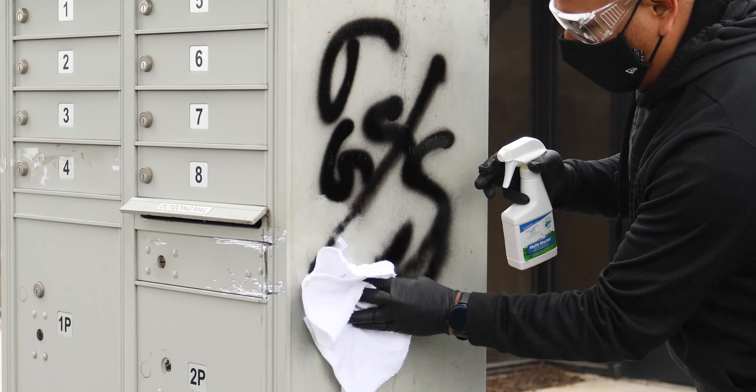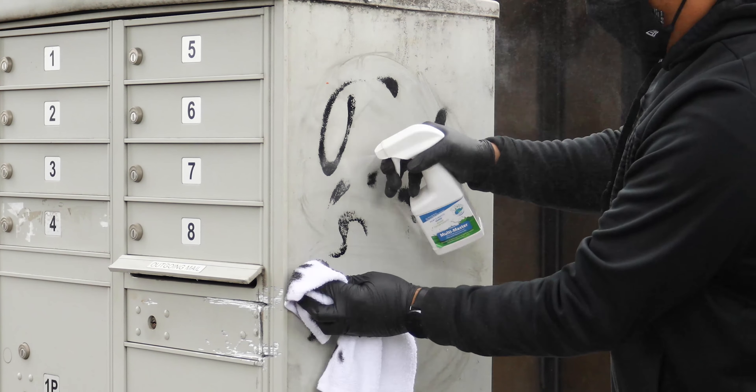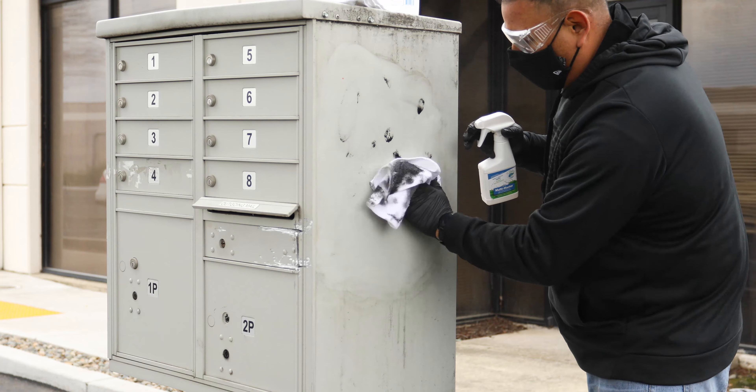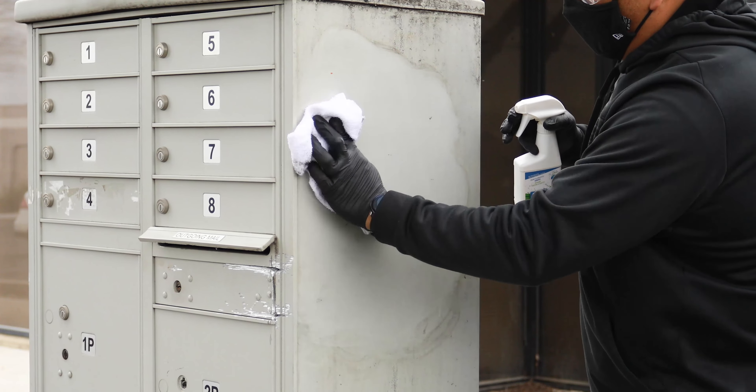Spray TSB2R on the defacement using a clean rag. Give it a few seconds to dwell and break apart the defacement, then wipe. If the paint is thick, you may need a stiff nylon brush to help it along.